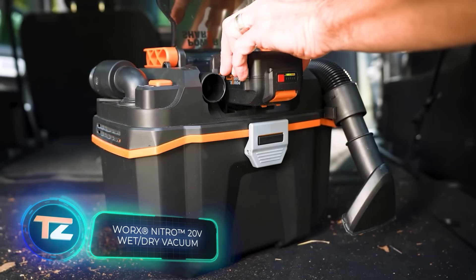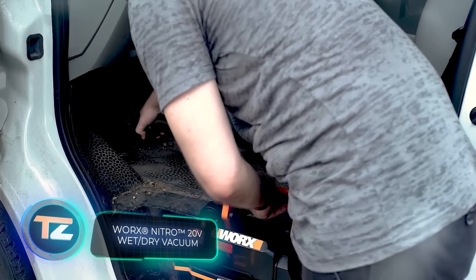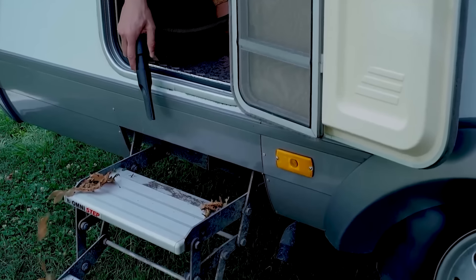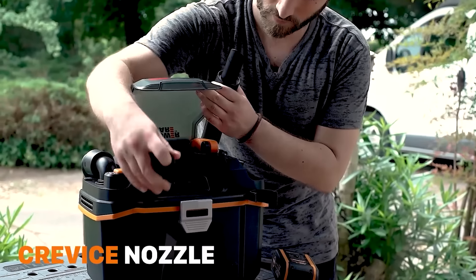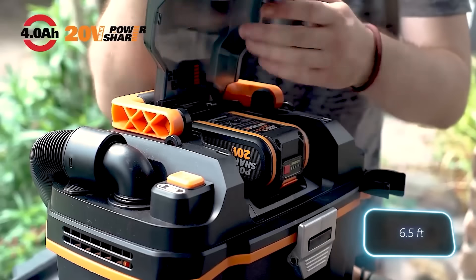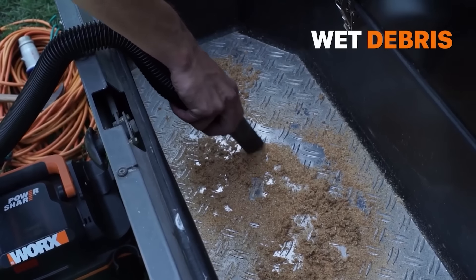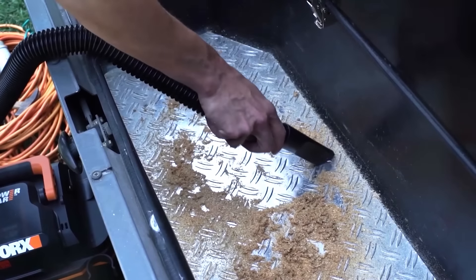The WORX Nitro WX031 is a cordless vacuum that can be used anywhere from your car to your garage. It does both wet and dry cleaning and runs on PowerShare batteries that have up to 6 amp hours of capacity. The vacuum has two nozzles, two power modes, and a hose that extends up to 2 meters. It can hold 8 liters of dry waste and 3 liters of wet waste, comes with a shoulder strap for easy carrying, and costs $200.